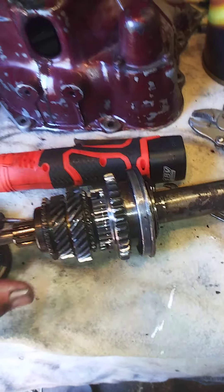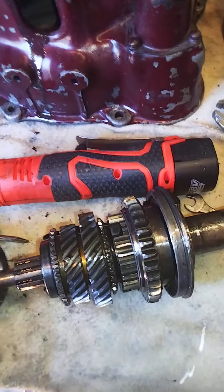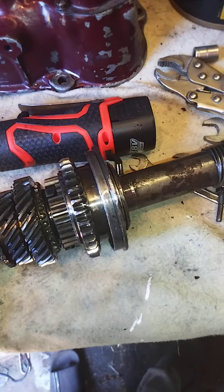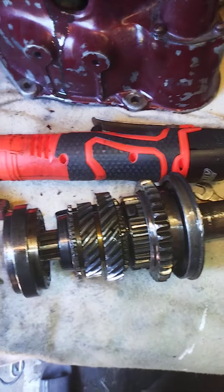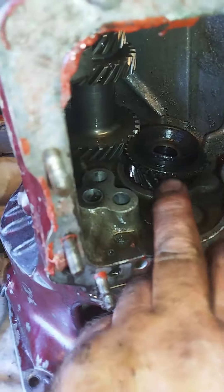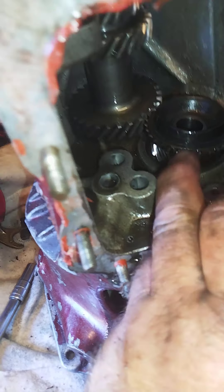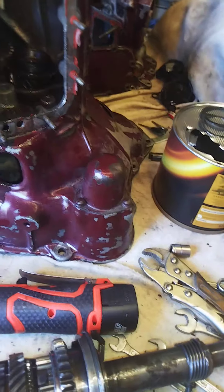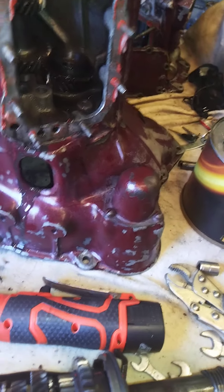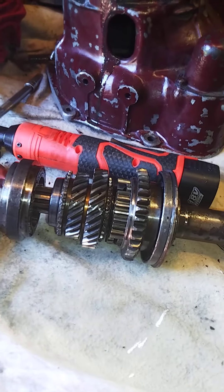I'll explain later. This one engages third and fourth gear - the fourth gear engagement thing is there. I've got to undo those clips to get it all out, but I'll explain again.